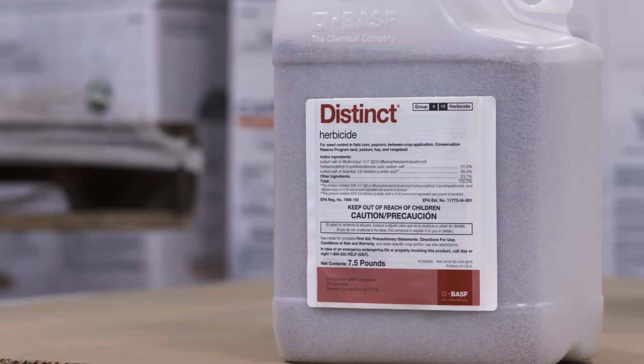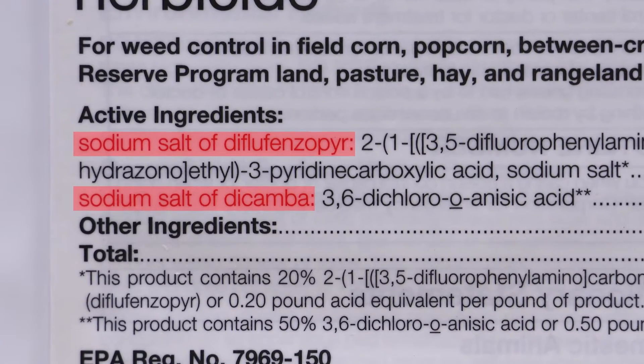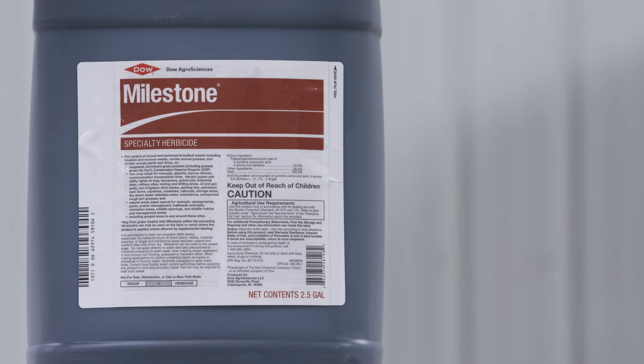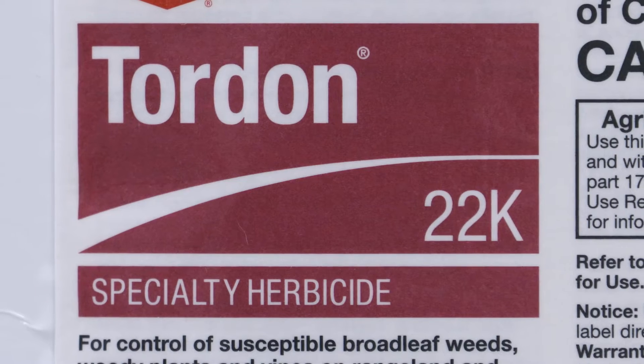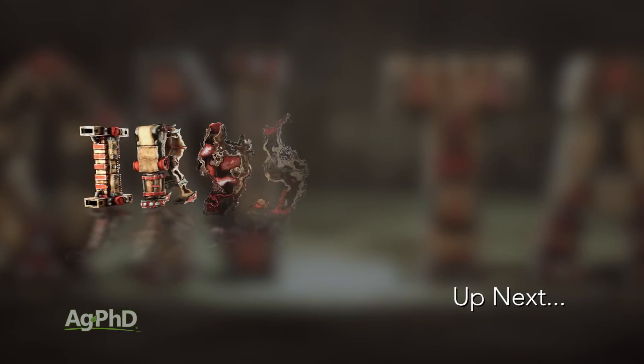In pastures, yes, you can use dicamba. Distinct is great — it's basically Status without the corn safener for one-third the price. You also have 2,4-D. Personally, I prefer Milestone; that's the very best option. Tordon is really good as well. That's all the time we have for this week's weed, but Iron Talk is coming up next.